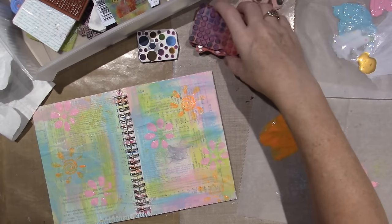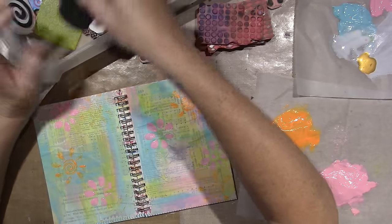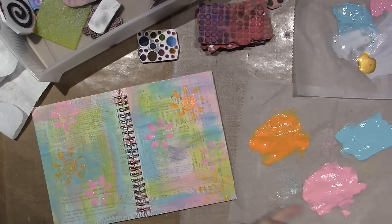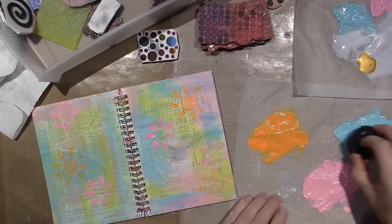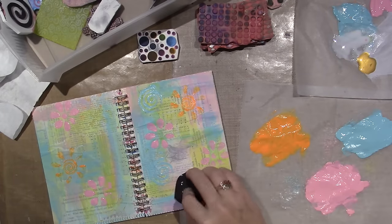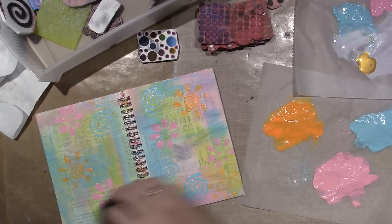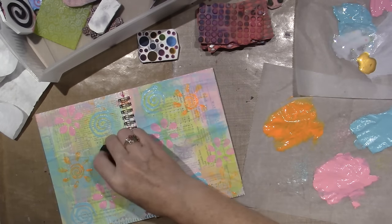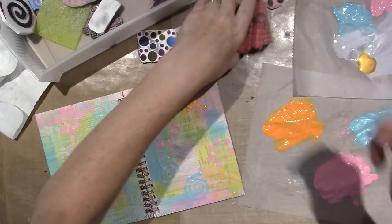I want to do some blue with a swirly stamp. I like this smaller one. I like to put it where the blue already is, but also where it's at least lighter so it'll show up. This side is getting kind of filled up. This is just background, so I'm going to go over it again with gesso.